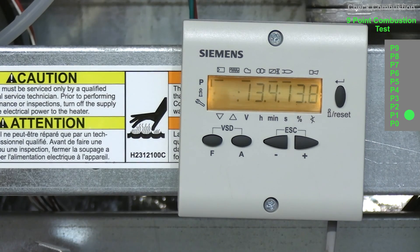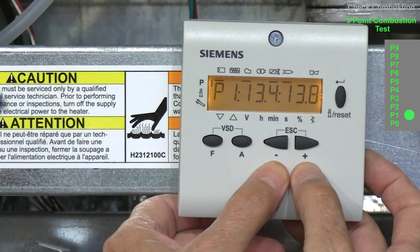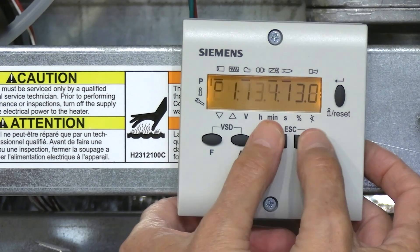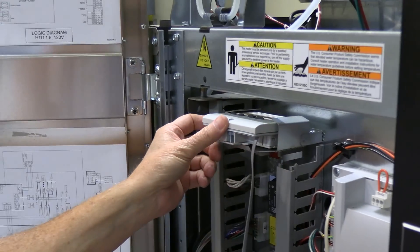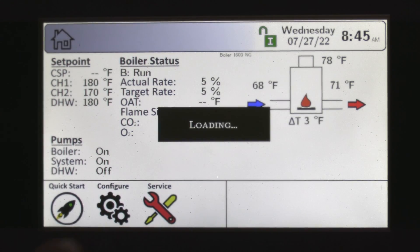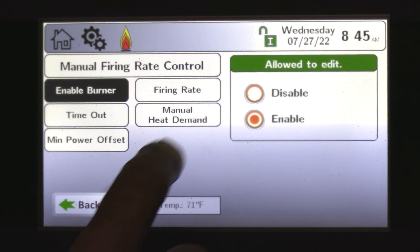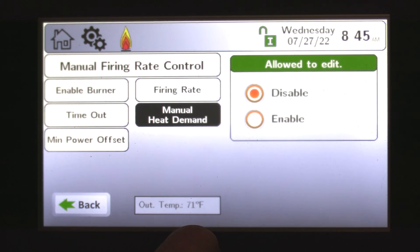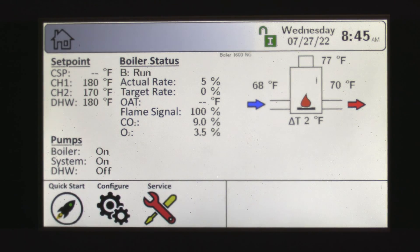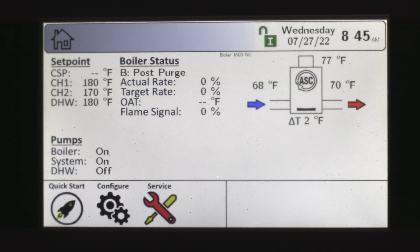Once all nine points have been set, to exit the AZL control, press the plus and minus buttons simultaneously three times. We're now back in normal operation. Go to configuration, then firing rate, then manual heat demand, and disable it. Come back to the home screen and you'll see the boiler drop out — it's now in post-purge. ASC, which stands for anti-short cycle, is now on the screen for 60 seconds.